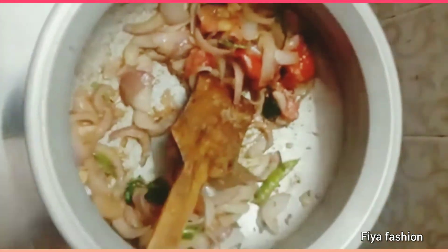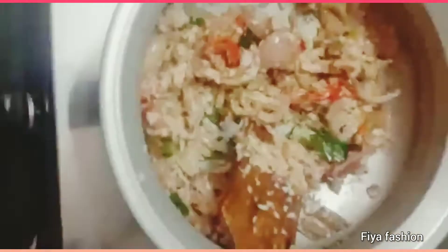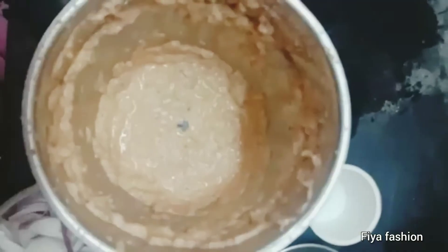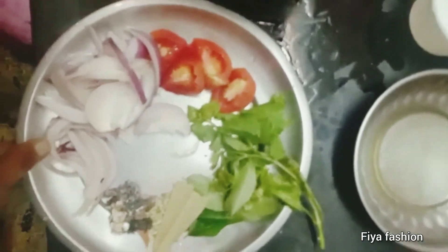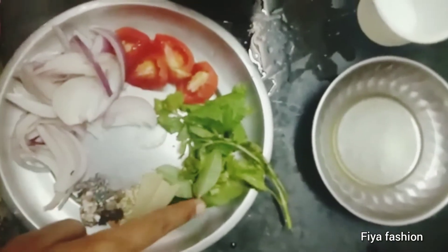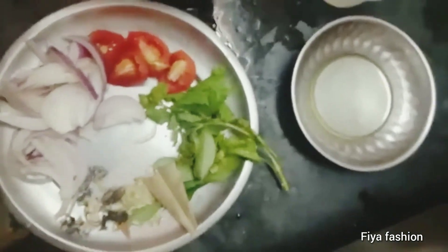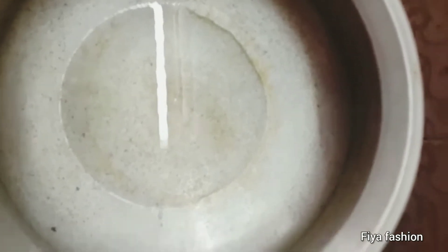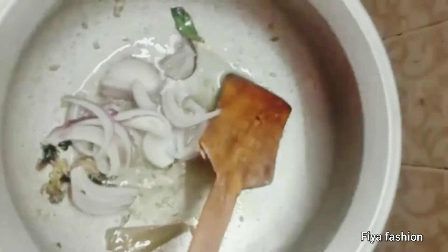Now fry it with a little bit at room temperature. Now fry it with masala paste. You can cut a random leaf, just a small piece together. After frying, you will cut into small pieces. This is the golden brown stage.